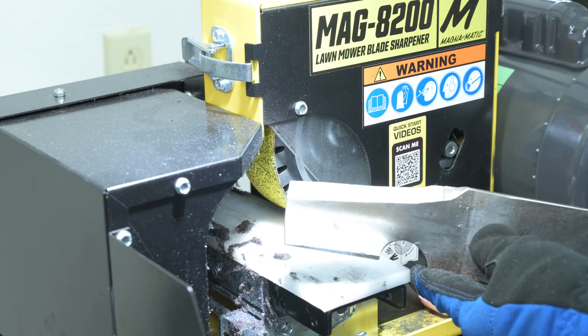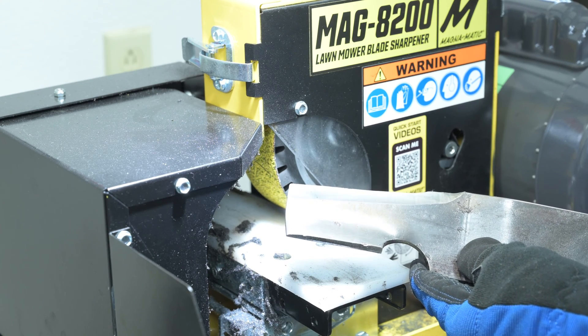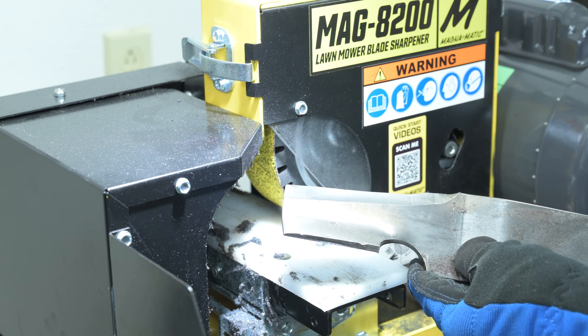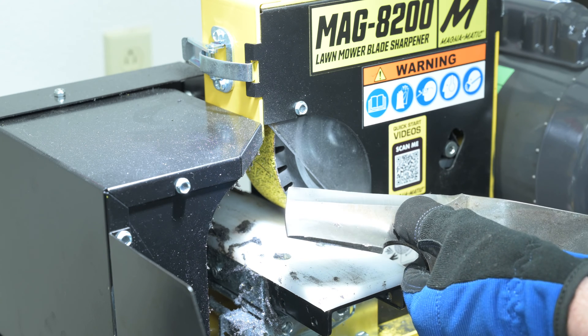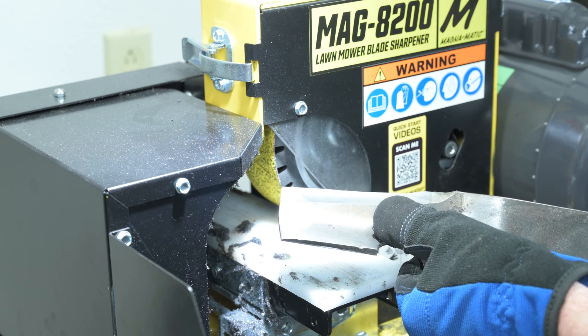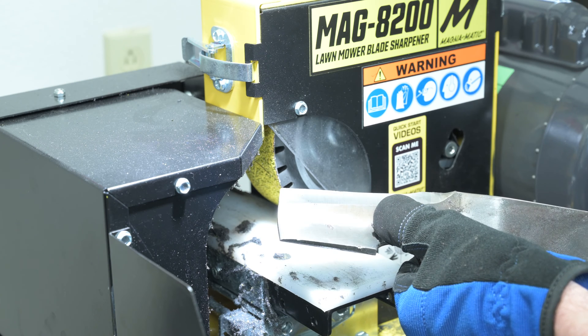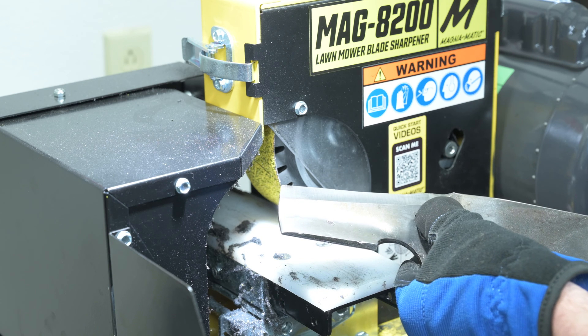Now with the machine off we'll give you a second look at the cutting edge that we did on there. Do note this is a 36 grit Razor Star belt that we're using, and for being 36 grit it might be hard to see here but the finish comes out much, much smoother than 36 grit. If I had to guess it'd be a lot closer to almost 60, so it really gives a nice finish.